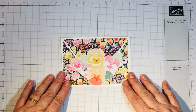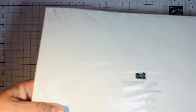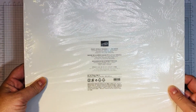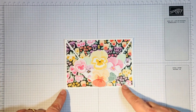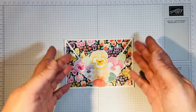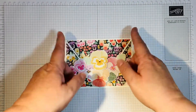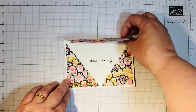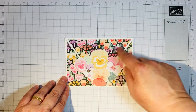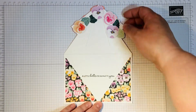I then got one of my favorite DSPs so far, which is the Pansy Petals Designer Series Paper. I cut a piece that was about a quarter of an inch shorter than the normal A6 card and cut it into a triangle — going from the center to each corner — ending up with a triangle and two right-angle triangles for either side. I glued the main triangle to the front here.